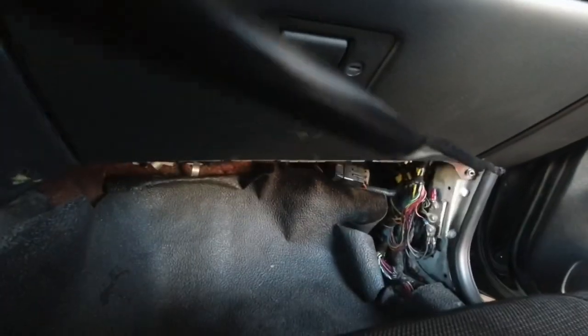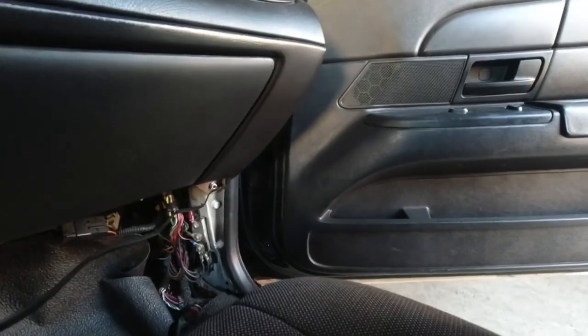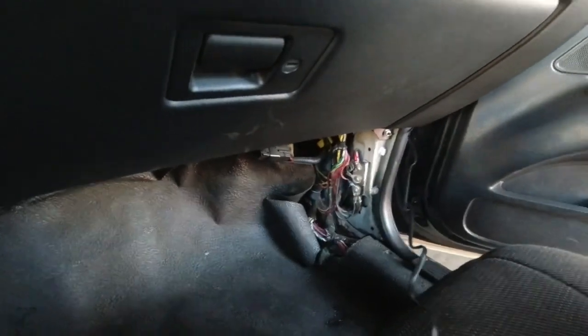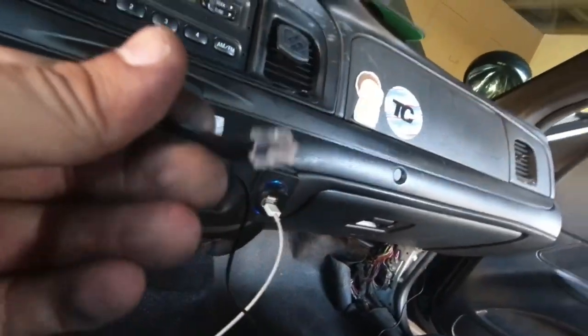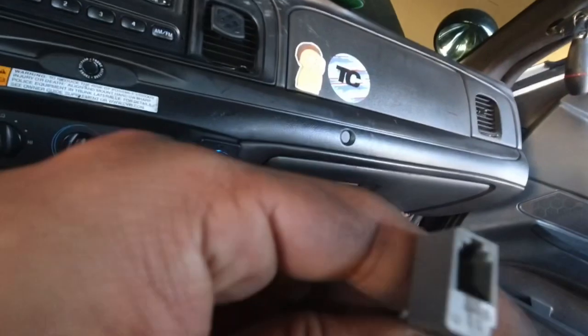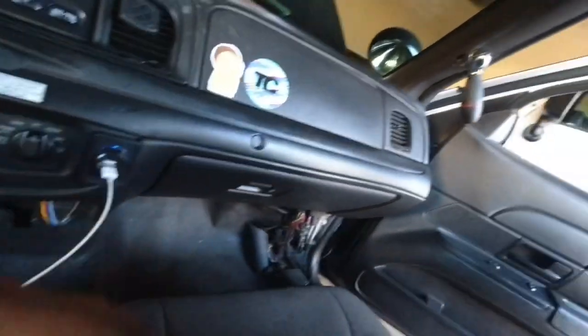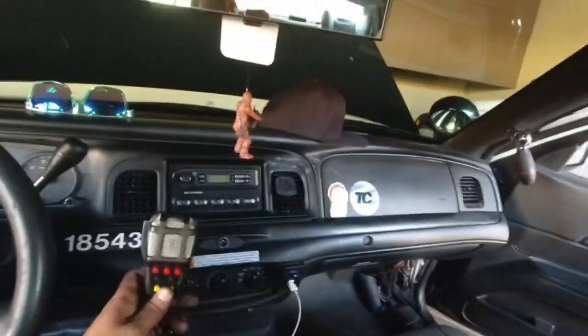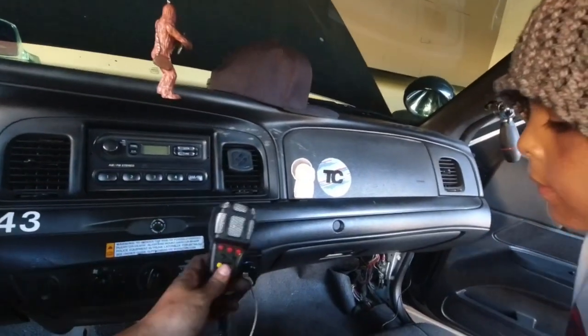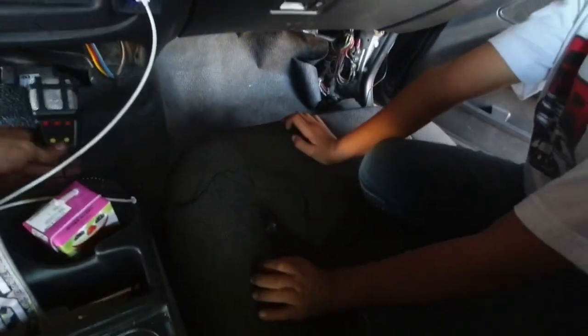We managed to get the cable through, but it came out through the door jamb — not that much right there, it needs to be right there. We're trying to get it out from there. So we could connect it to the other piece that goes straight to the little mic thing. We're trying to figure out where to put it — like up here, over there — but we're gonna put it down here.